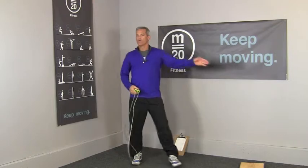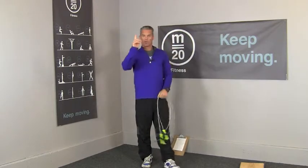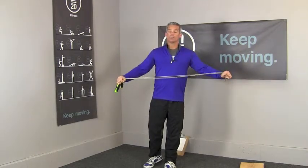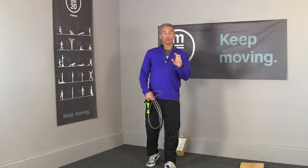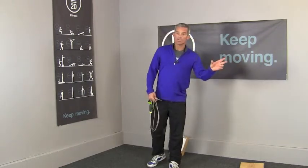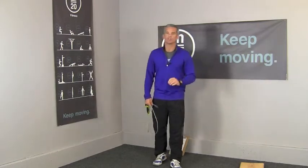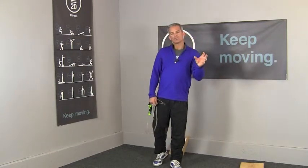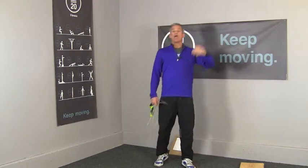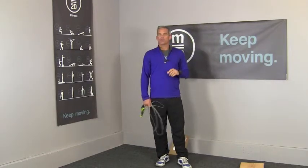So: five box jumps, ten jumping jacks, fifteen jump ropes — one cycle. As many of those as you can in 20 minutes. Record your score. And remember, if you begin the next cycle when time runs out, I'm going to give you credit for that entire cycle. So it behooves you to go as fast as you can and really push yourself towards the end so that you complete whatever cycle you're working on and start the next one. That way you'll get a whole other point, and that may earn you bragging rights with your friends.